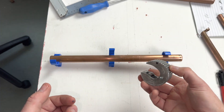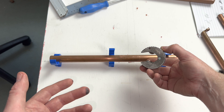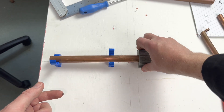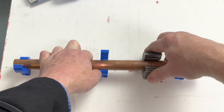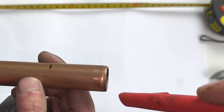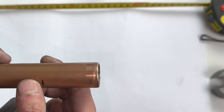The advantage of a pipe slice is you can cut the pipe in position, in situ. So for example, if I wanted to cut this pipe here in place, I'll pop in the pipe slice and turn it — I don't need to remove the pipework. Another advantage is you always get a straight cut using the pipe slice.